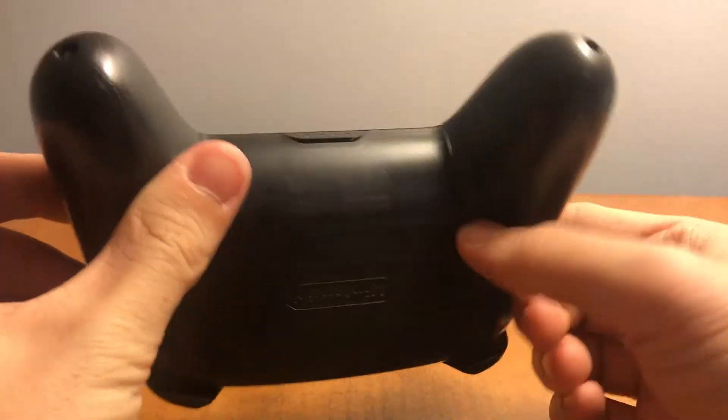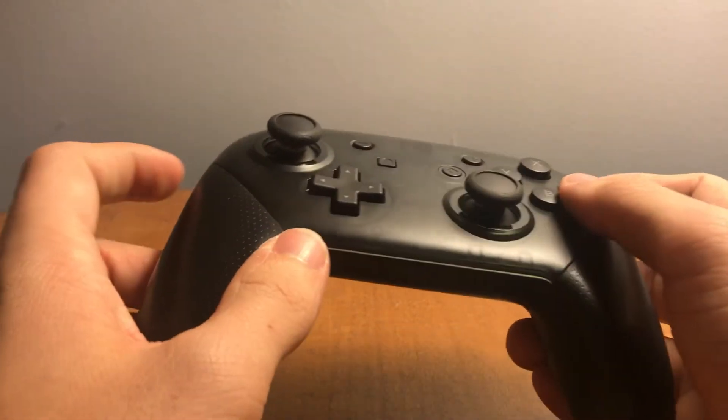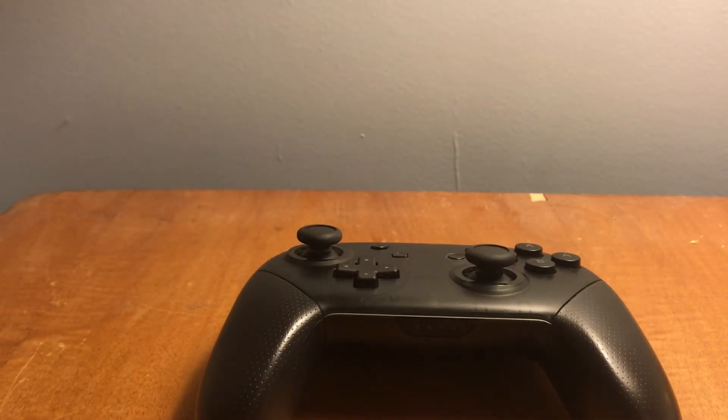I think I've covered just about everything on this controller. If you enjoyed the review, I'll make more. Give the video a like if you want — I'll see you guys in the next one. Bye!